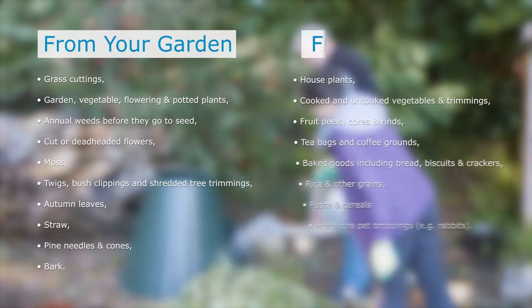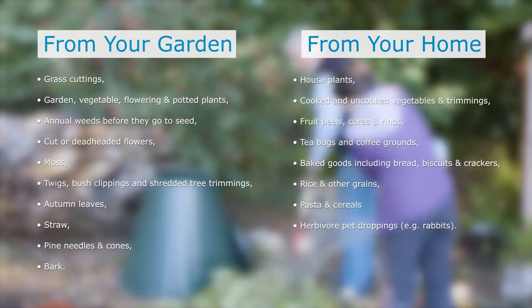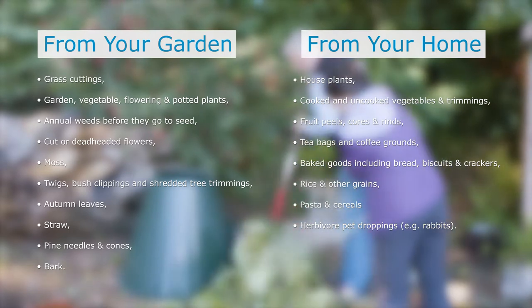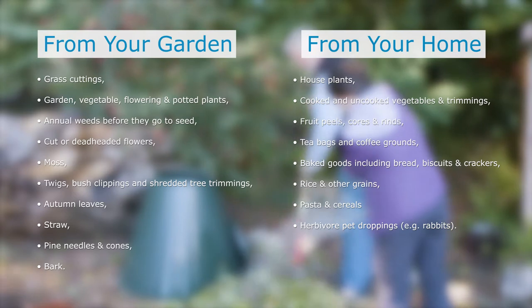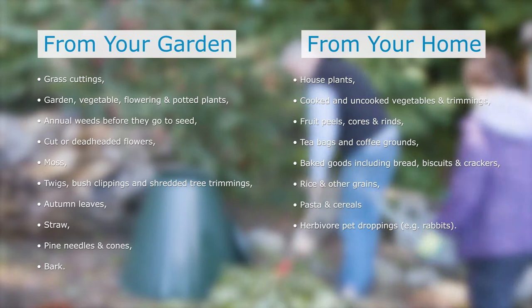Greens from the kitchen can also be added. These include fruit and vegetable peelings, cooked and uncooked leftover vegetables, cores and rinds, stale bread in small quantities, pasta, rice, grains and cereals.